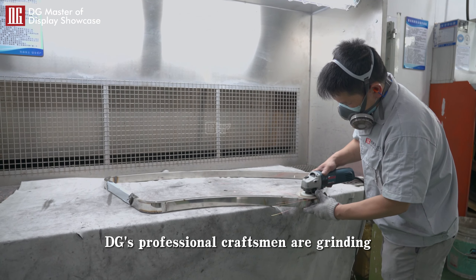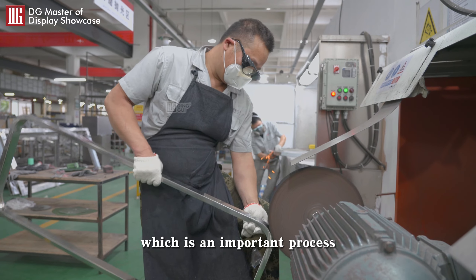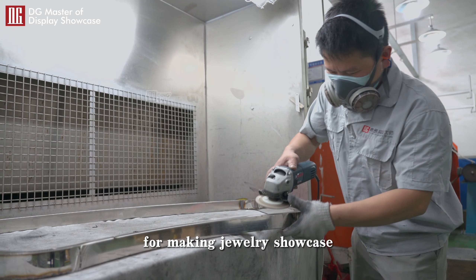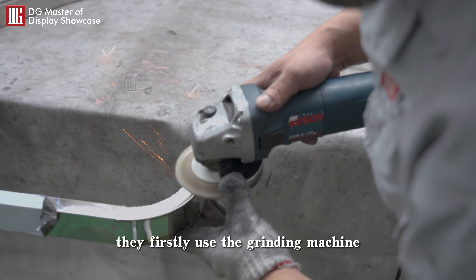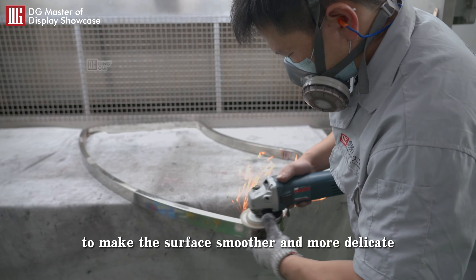DG's professional craftsmen are grinding and polishing the stainless steel frame, which is an important process for making jewelry showcases. They first use the grinding machine to polish the stainless steel frame to make the surface smoother and more delicate.